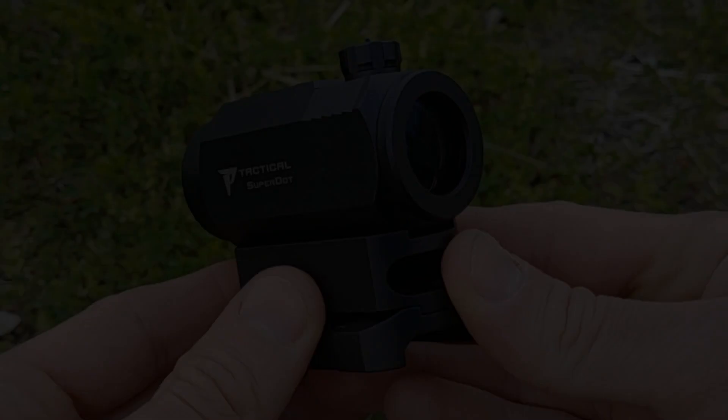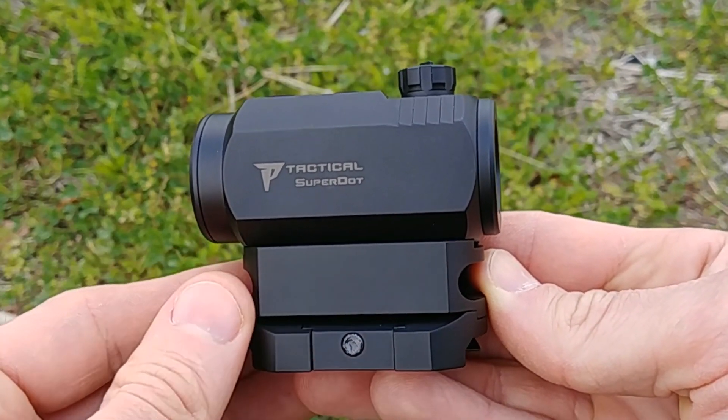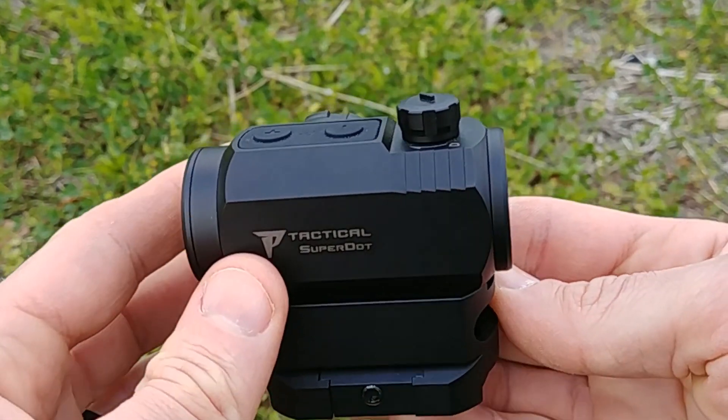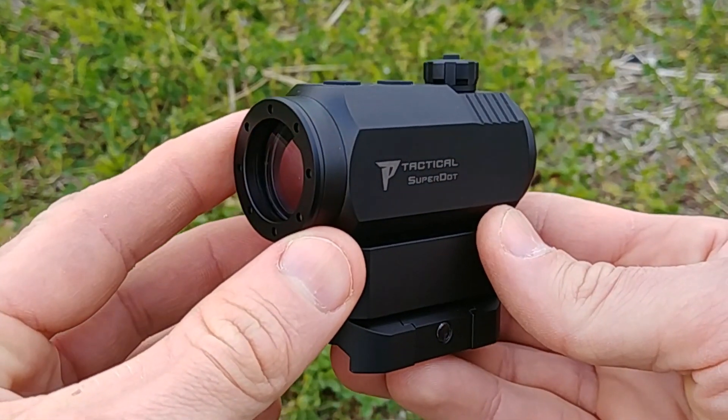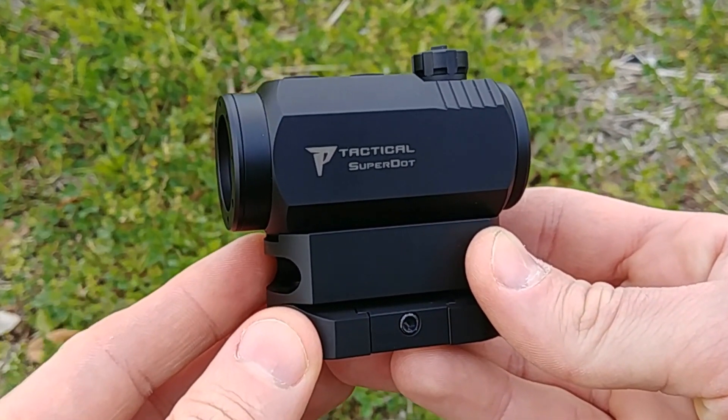The construction here is solid — we have 6061 aluminum construction. It's built very nicely and feels really solid in the hands. It is waterproof and shockproof, rated IPX7, so it is certainly a waterproof optic.